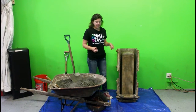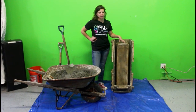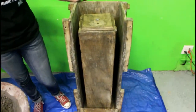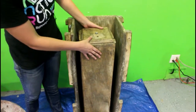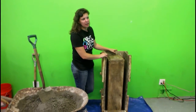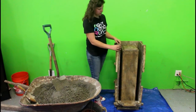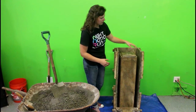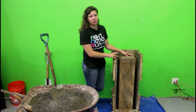Before we pour the concrete I just want to talk about the state of this mold. This particular mold has made about 45 biosand filters. You can see it doesn't look great but it's still perfectly functioning. The wood in some parts is a little bowed, and it looks sort of like it's wet, but it's not. This was just a standard sheet of AB grade plywood bought at Home Depot for about $35 or $40, and it's held out really well. So if your mold starts to look like this over time, as long as the wood isn't really warped, it will still work.